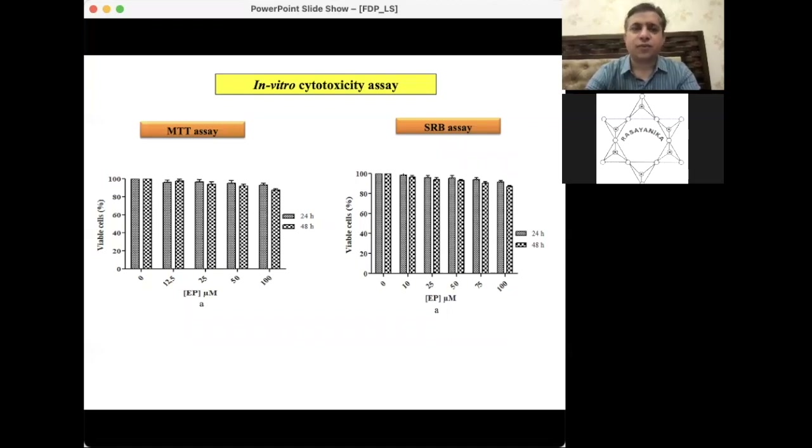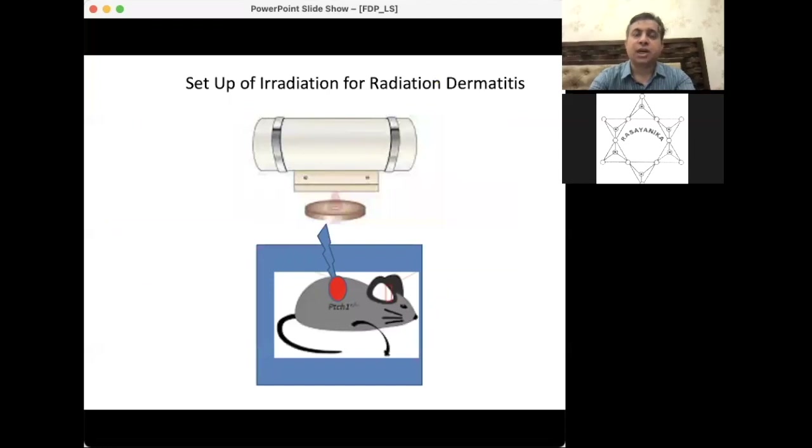In the cell culture part, MTT and SRB assays were performed to confirm whether the formulation could cause toxicity in fibroblast cells, one of the constituents of skin. No visible toxic effect was observed in these cell lines, confirming that the formulation is dermally very safe.